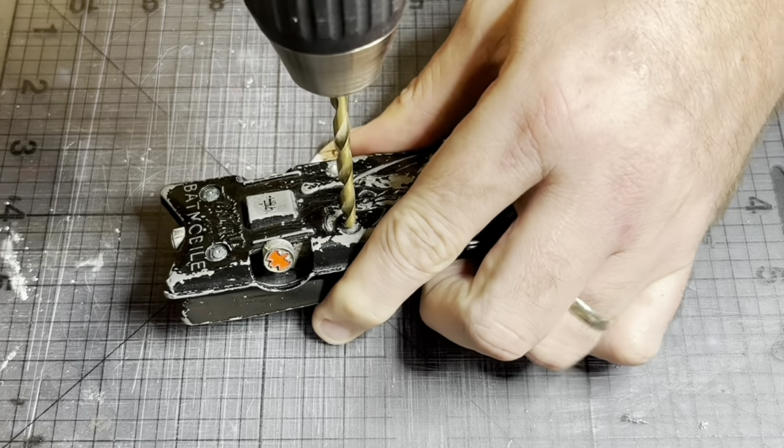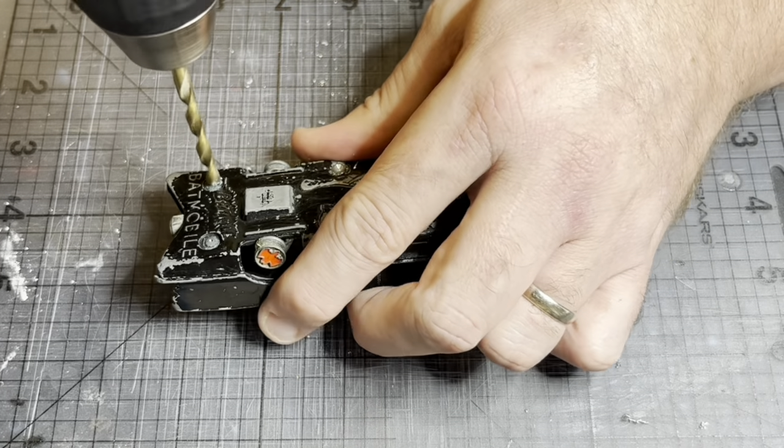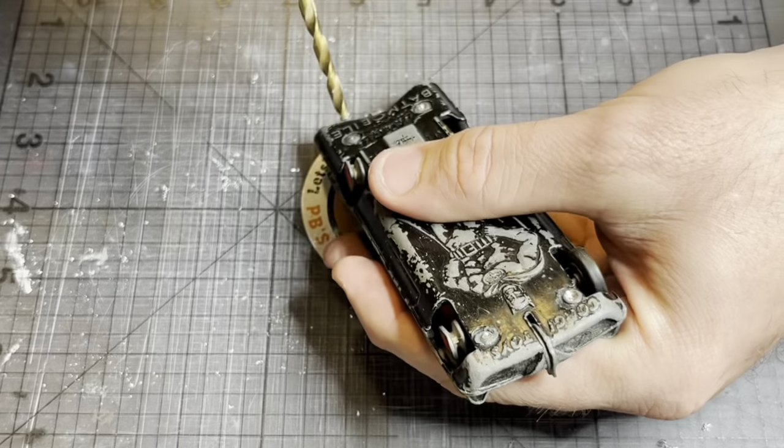So initially there's six bat rivets to drill out to get this beast apart. Of course Corgi made these thinking they'd never come apart, so it did put up a bit of a fight. It needed some persuading.